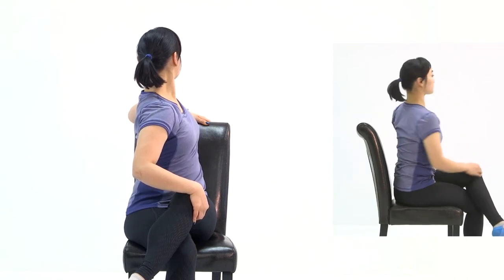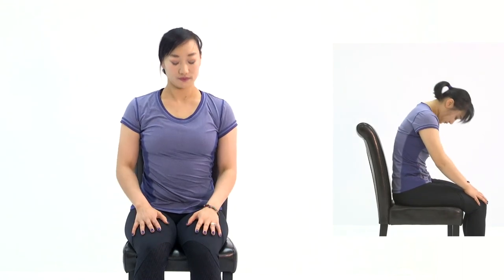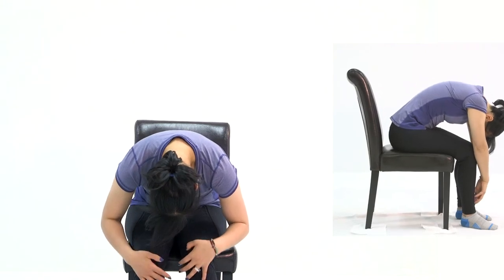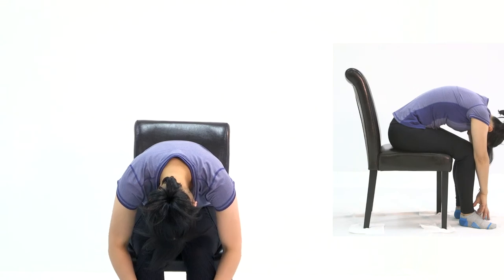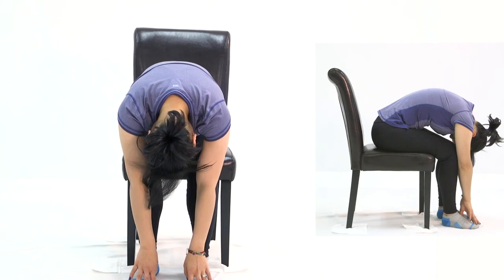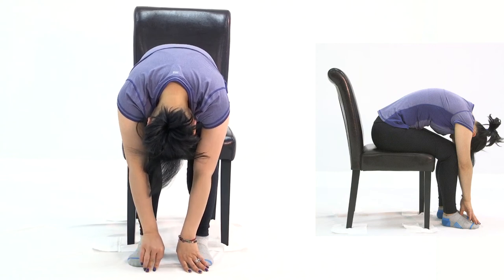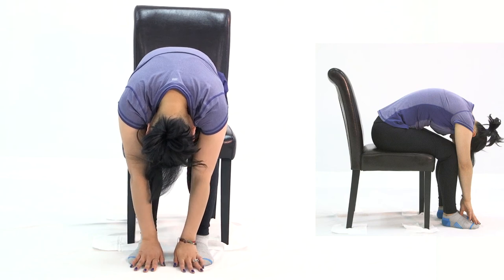Now lean forward. Relax your entire body, hold onto your legs, slide out and down. Completely relax your head and arms, leaning all the way down as far as you can. If you're not as flexible, just stay where you are. Slowly let gravity take its course, then slowly bring your body up and come back to a regular position.